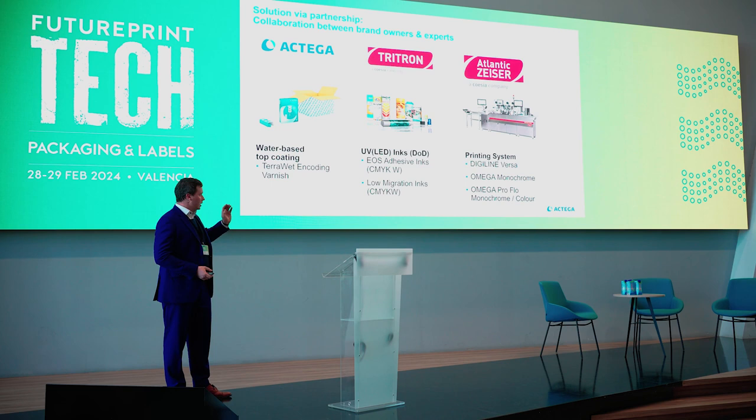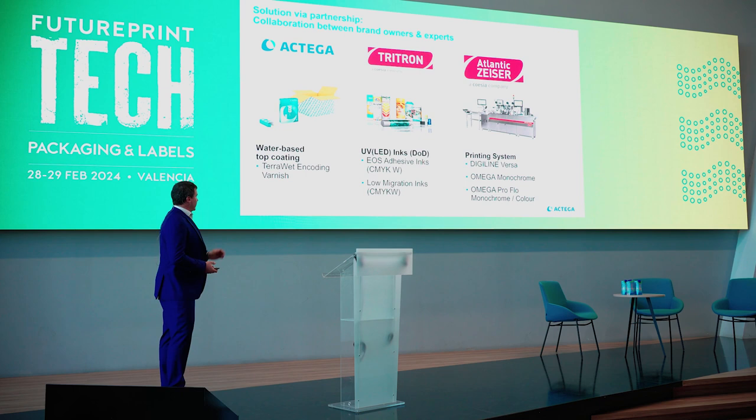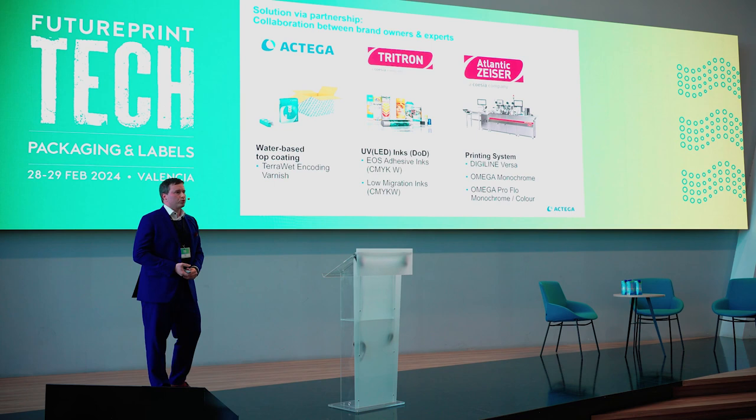I'm talking about water-based primers and printing with UV inkjet. They have their own ink supplier, also in the Coesia group — a company called Tritron — and they approached us to develop a varnish where the serialization can afterwards be done.